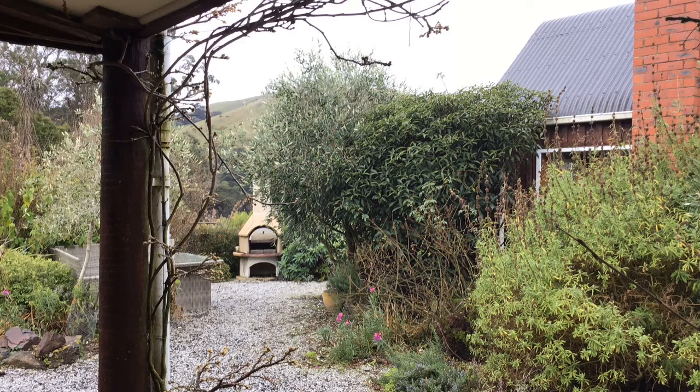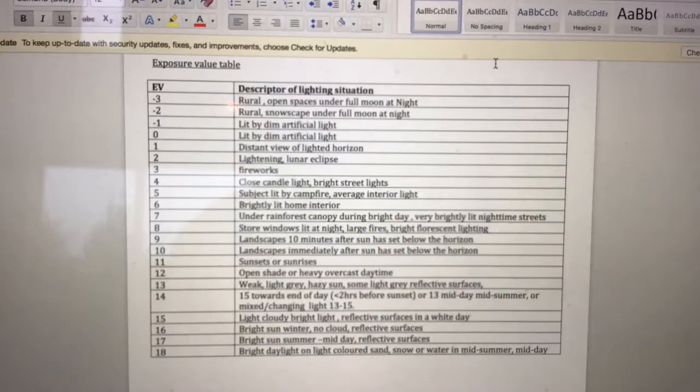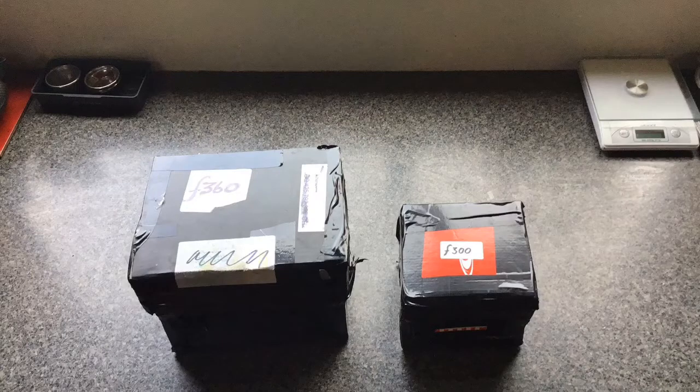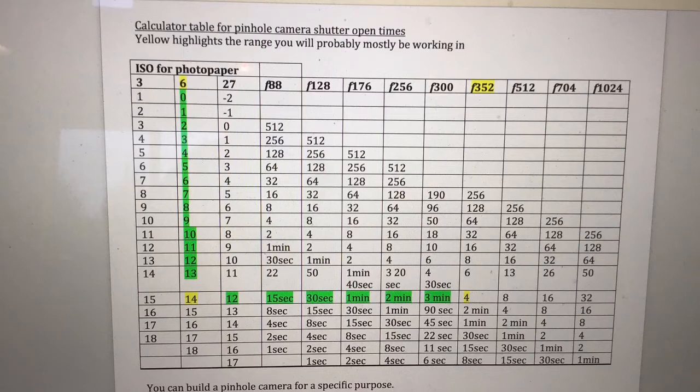Here's a grey-whitish day with a bit of light. First of all, we've got to work out the exposure value that this day gives us. So if we come to this exposure value table, it's somewhere in the 13, 14, 15 range — we're going to go with 14. Then the next thing we need to know is the f-stop value. Different cameras have different f-stop values. So if we come down the ISO 6 column — which is the sensitivity of our paper — to exposure value 14, and across to our f-stop 360, we get four minutes exposure.